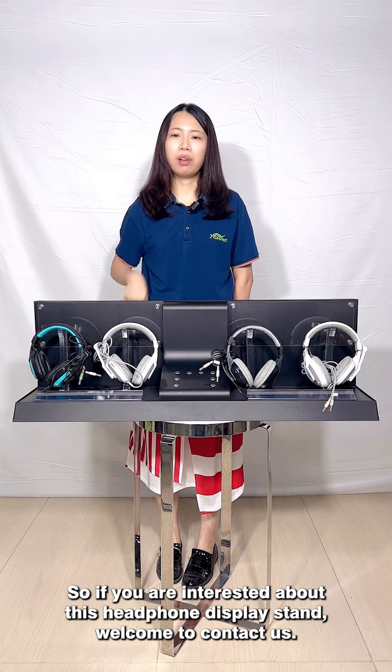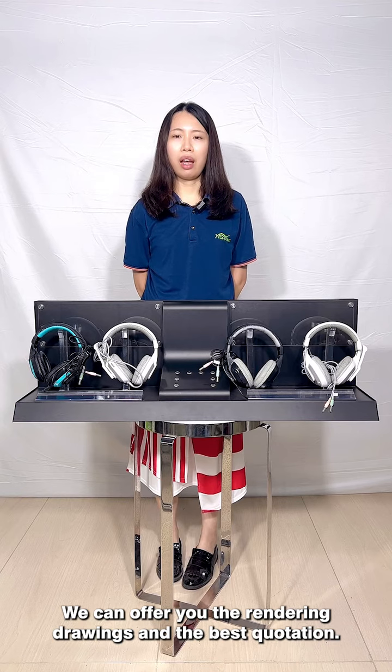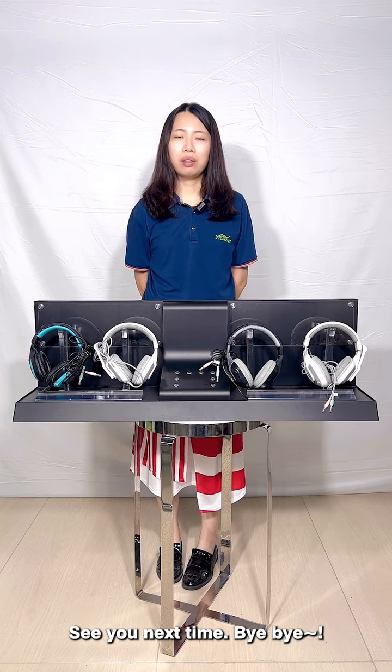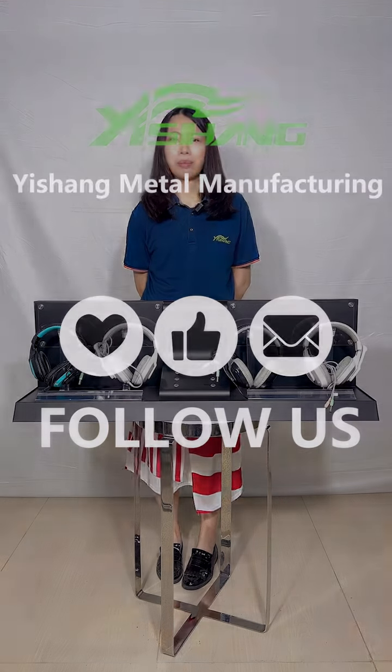If you want to display more headphones, that would also be welcome — we just need to change the design for you. If you are interested in this headphone display stand, please contact us. We can offer you rendering drawings and the best quotation. See you next time, bye bye!